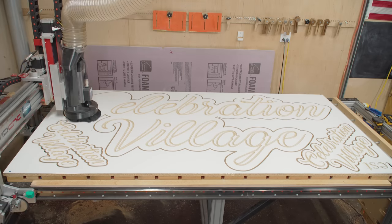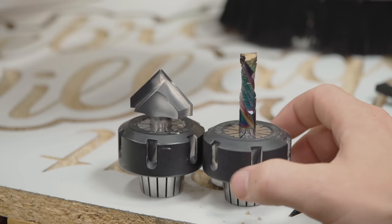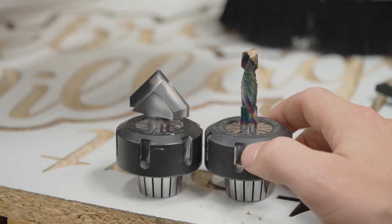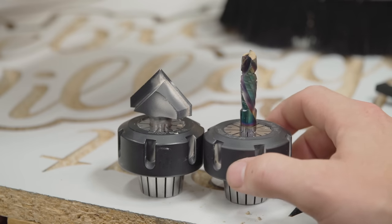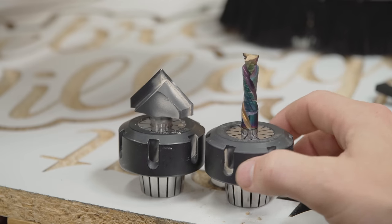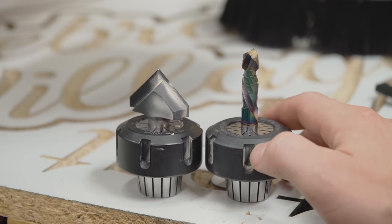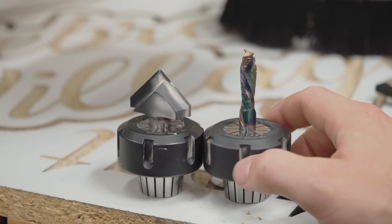V-carving is done — it worked just as intended. These two bits have been such a treat to work with lately. The one on the right is a three-eighths of an inch compression bit — doing the job just fine, I love it. The one on the left is a 90-degree V-bit, astro-coated from Bits and Bits. I believe it's a Whiteside bit to begin with, but they've astro-coated it and they're a distributor of Whiteside bits. I've been using this exact V-carving bit for a few years now for all of my V-carving work.